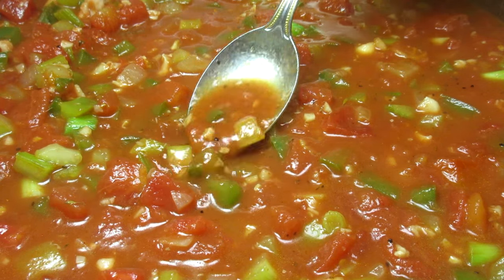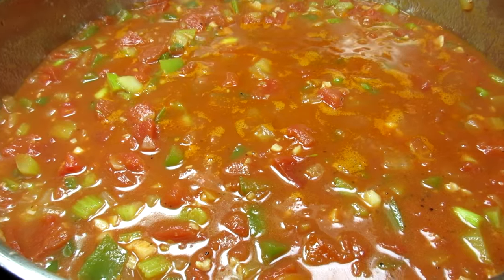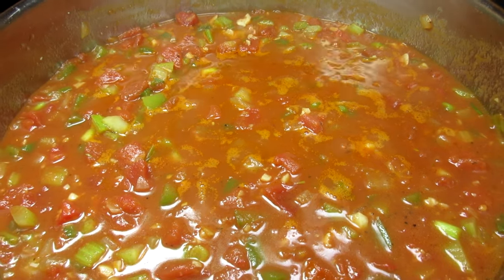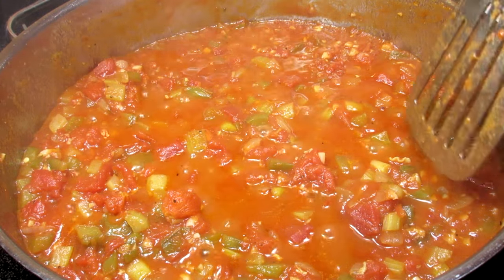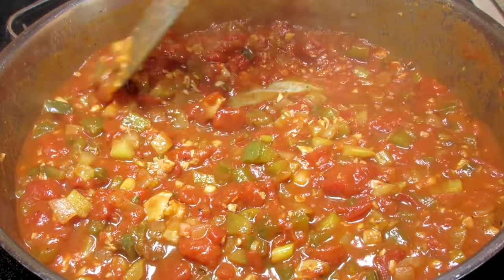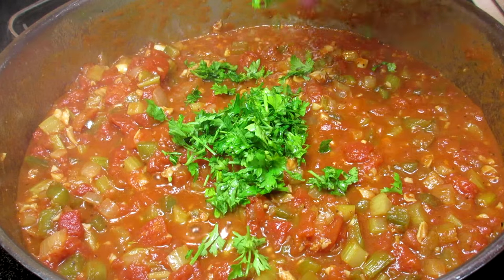I have some heat with the jalapeño pepper and there was a little cayenne kick in the Cajun seasoning. If you like more heat, you can add some red pepper flakes. It's been 15 minutes and you can see the liquid has reduced some.